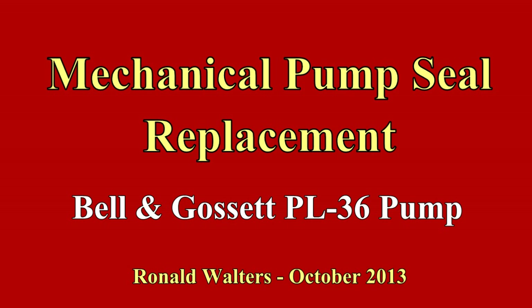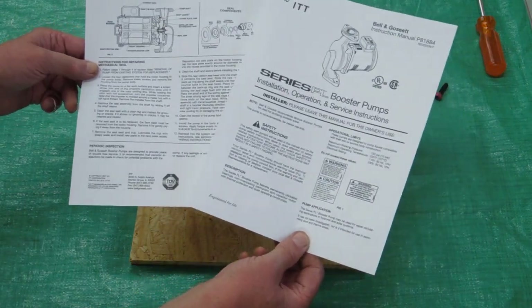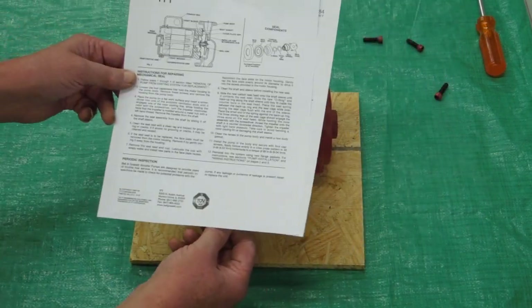This is a Bell & Gossett PL36 circulated pump or booster pump. We're going to replace the mechanical seal in here which decided to leak. You can go to the internet and download instructions on how to rebuild one of these. These are all PL series pumps, and the seal mechanism will be similar in all of them.